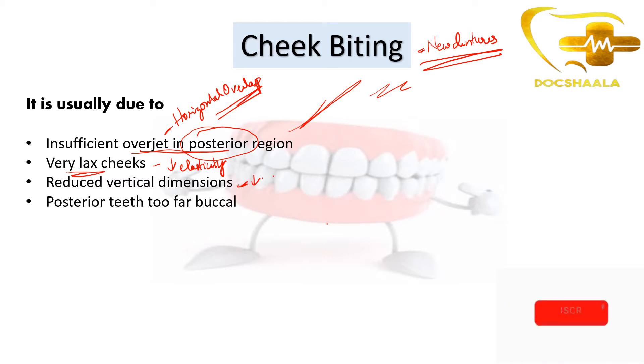When there is reduced vertical dimension, the patient might also experience cheek biting. It is also experienced when the posterior teeth are placed too far buccally, as they constantly irritate the buccal mucosa, leading to cheek biting. These are the major reasons why a patient experiences cheek biting with new dentures.